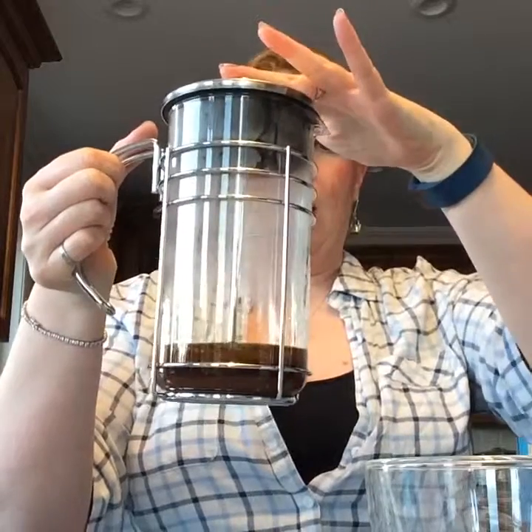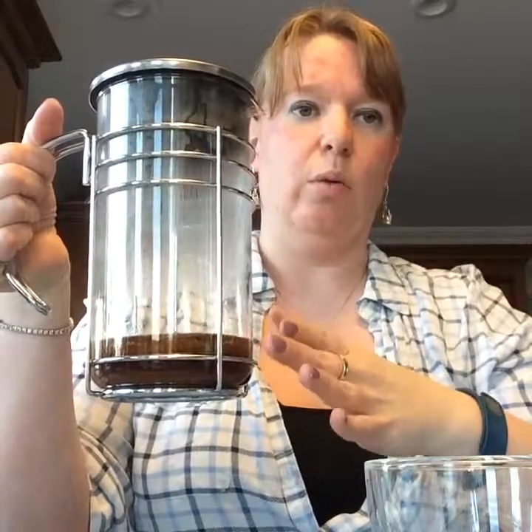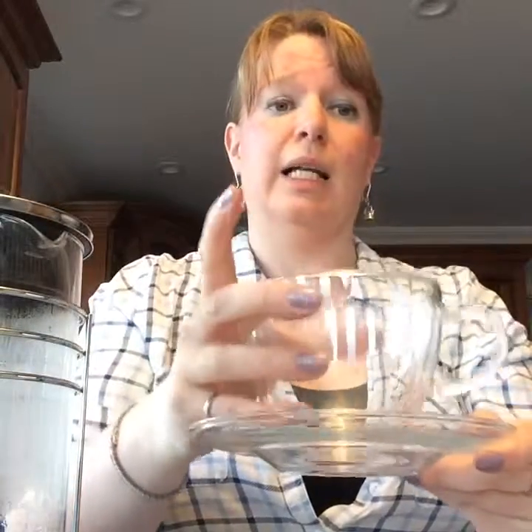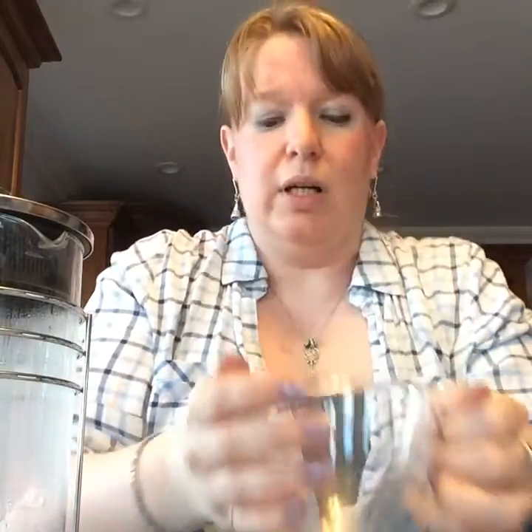That's my timer — my latte is done! I just push the plunger down. There's a really fine mesh on this, the same as the one in the sweet tea pitcher, so it catches all the floaties — I won't have any floaties in my latte. I'll pour it into our lovely tea lovers tea cup. I love my lattes in this cup.